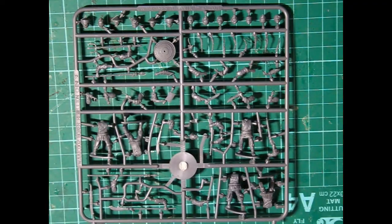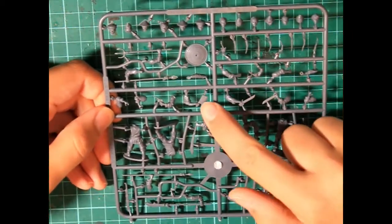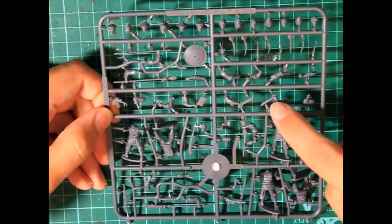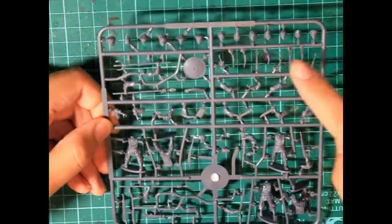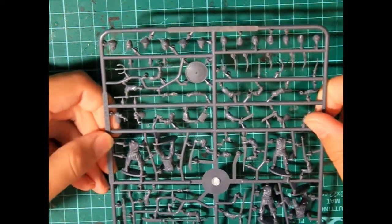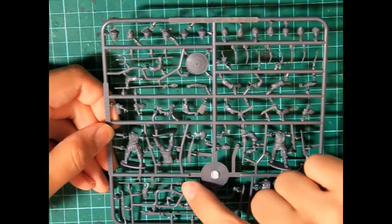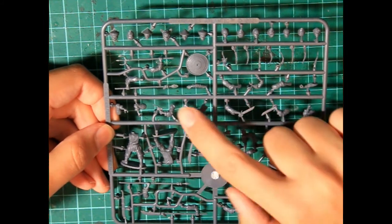When we take a closer look at the sprue, we see that there are indeed a wealth of options. Traditional Chinese melee weapons sit alongside modern rifles. There are options for bare heads as well as hat-covered heads, 14 in total, and a huge range of different queues or ponytails. I'll talk about these later on, because when I look at the figures, they really do add to the three-dimensionality of them.